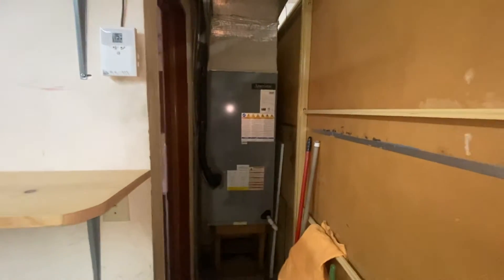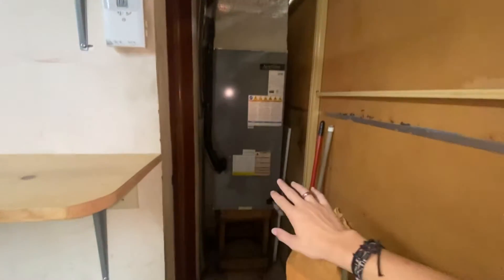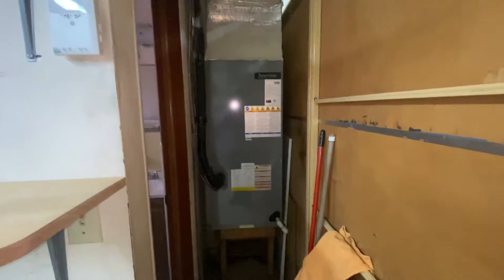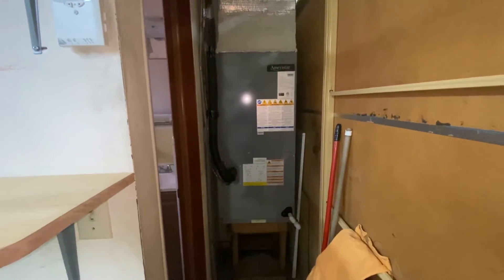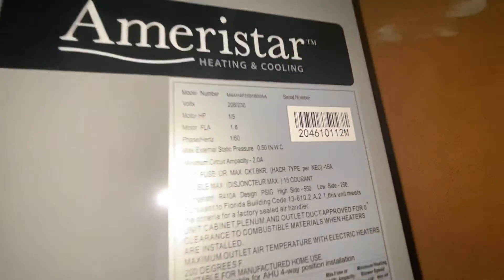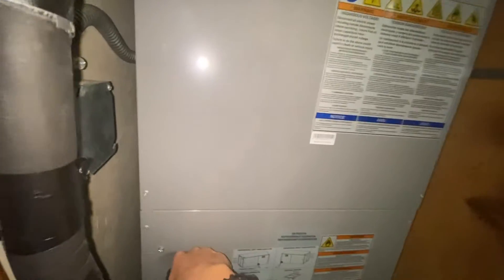Y'all might remember this place where the 1992 unit was located — where the air handler itself and the whole entire unit was. Well, that thing got replaced two years ago now and I haven't been here ever since. So this is the new Ameristar unit from 2020, two-ton, and it's very nicely installed.